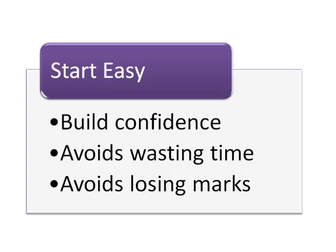Start with the easiest questions. This will build your confidence and ensure that you don't miss any sure marks by running out of time.